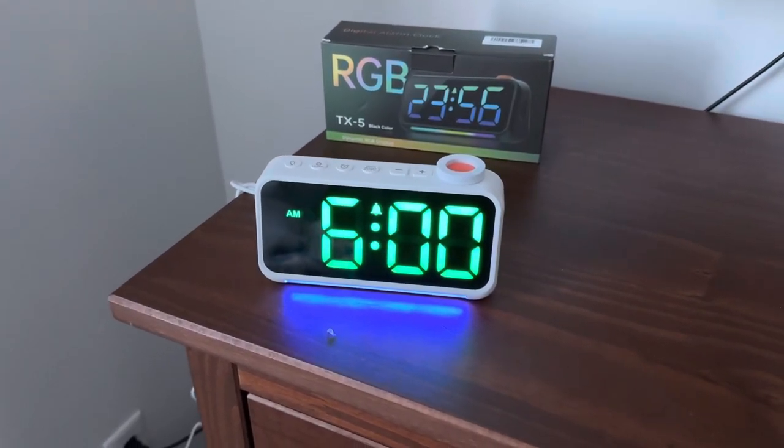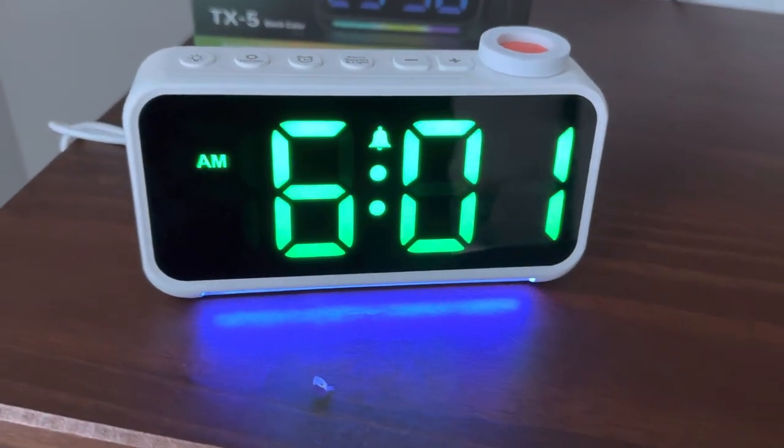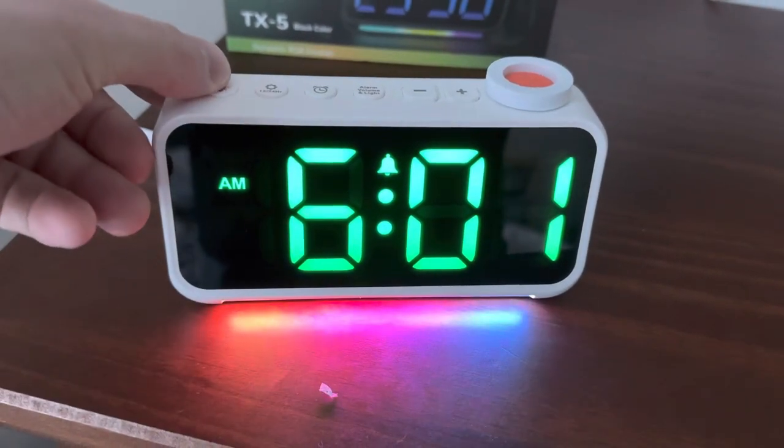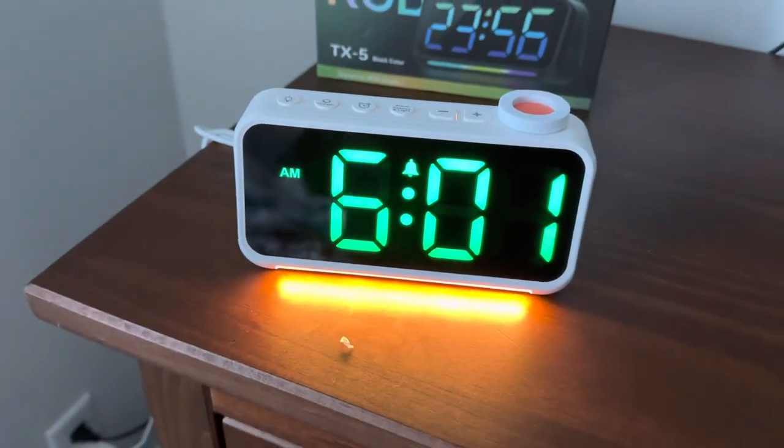Here's a closer look at the Pursuper alarm clock. Really cool design, as you can see. Got the multiple colors here. You can change this color by clicking on this button here. You can switch the colors to what you like. Yellow looks really cool.